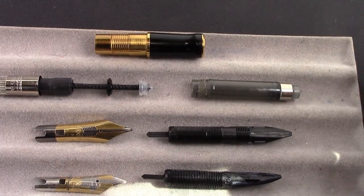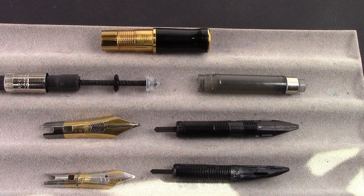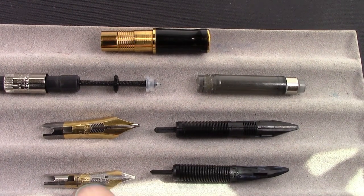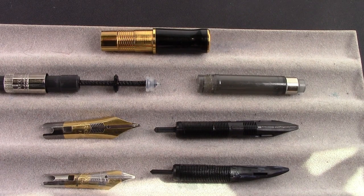I wanted to show how the Parker pens come apart. The nib and feed is a friction fit — it pulls out relatively easily but requires some effort. I wanted to thoroughly clean the International. You can see there's a little bit of ink in there. Even though I flushed it well with my usual solutions and then with water, I still wanted to take it apart and clean the nib.